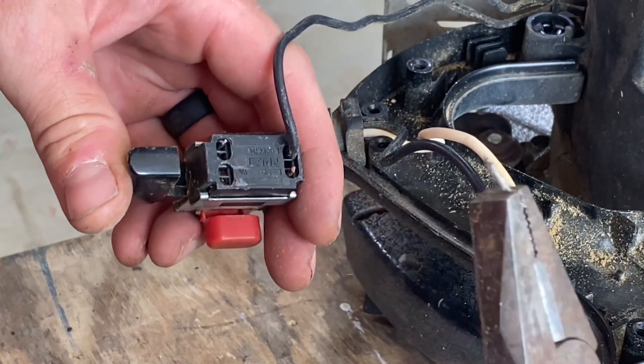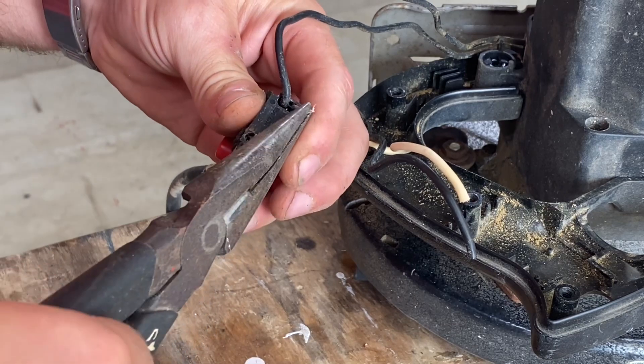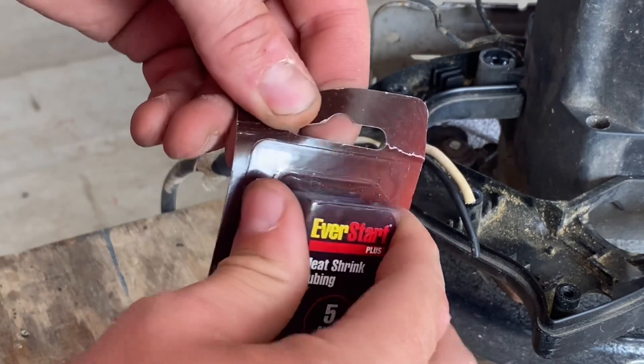Here I'm just removing the last little bits of wiring that's sticking out. I just don't want those to touch anything that they're not supposed to once I reinstall my new wires. Alright, let's go ahead and pull out this heat shrink and repair that insulation.